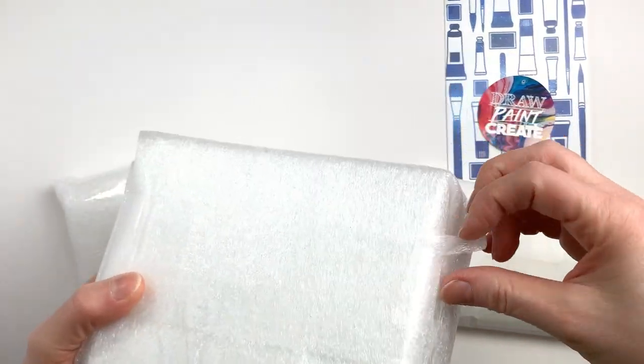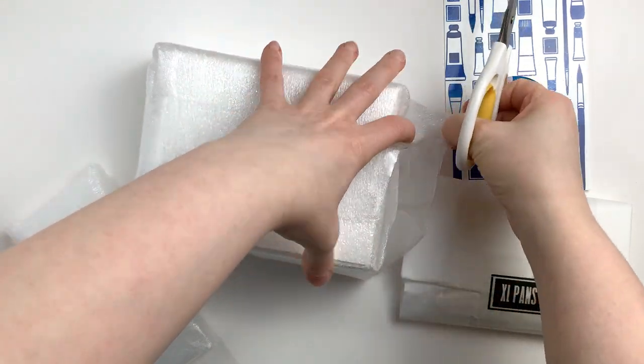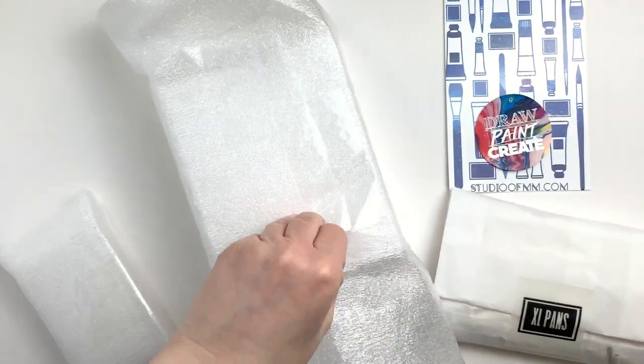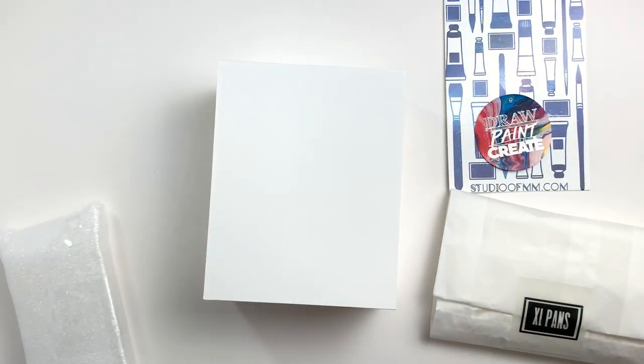The first thing I am unpacking here is a 3D printed palette that is stackable and comes with a lid, and it is highly customizable because you can always purchase more tiers, so you can end up with a pretty substantial stack of trays.